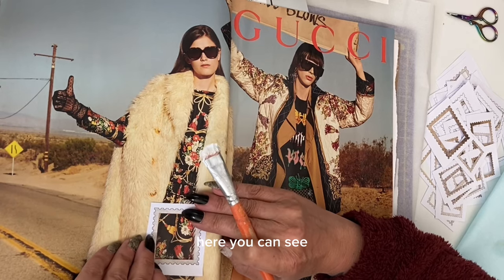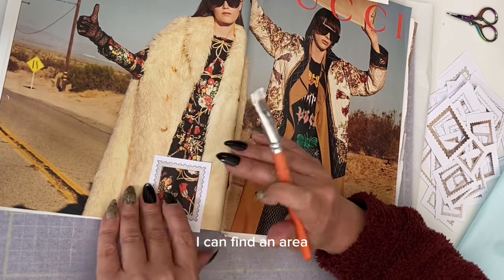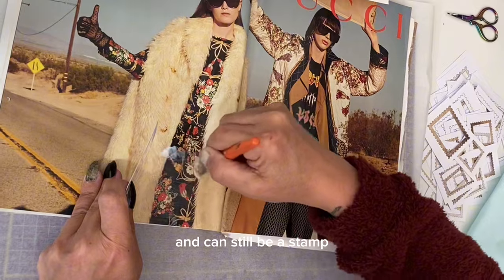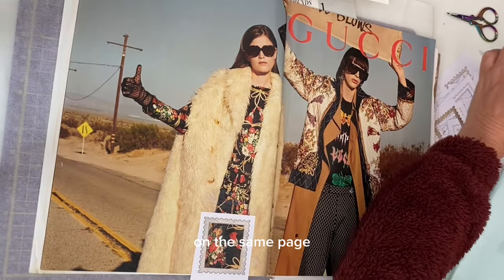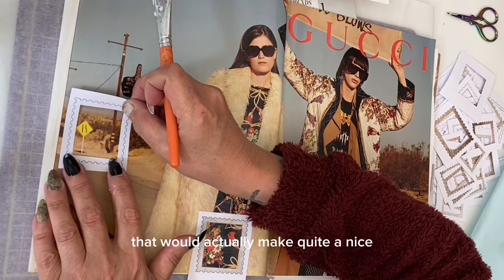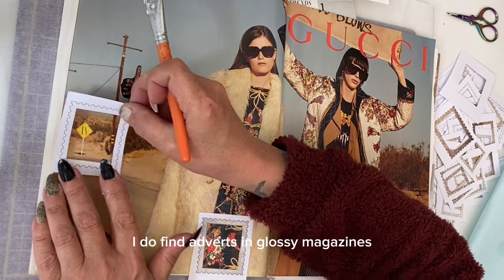Do not restrict yourself to whole images. Using the template you can find an area or a pattern that looks really interesting and can still be a stamp — actually it's just part of a dress. On the same page I've also spotted something that would make quite a nice travel scene postage stamp. Adverts in glossy magazines give us a wealth of potential postage stamp images.